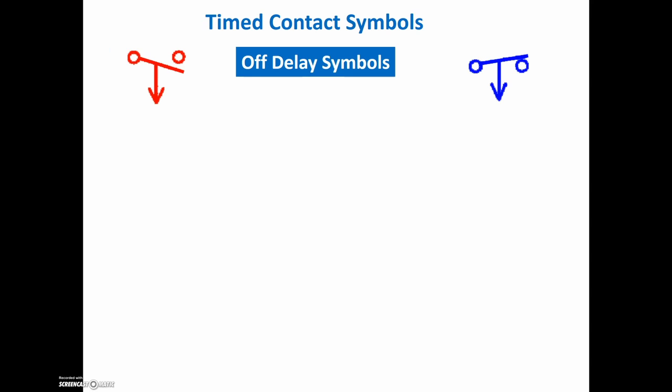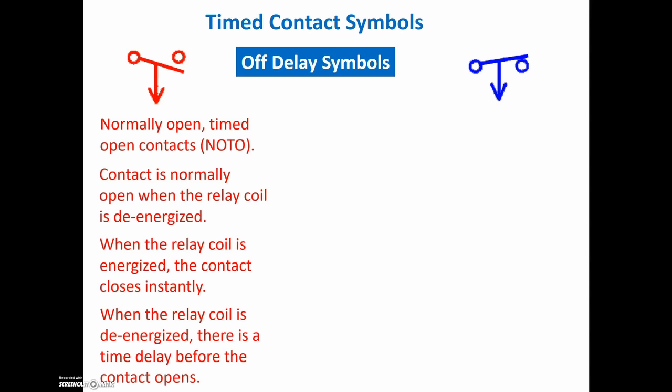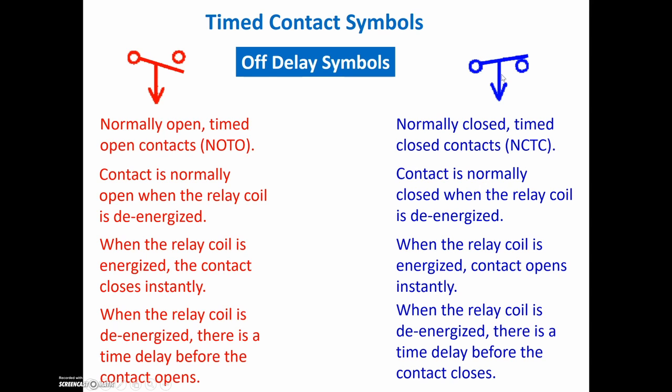Let's go over our off-delay symbols now. This is a lot to take in, so you may want to pause, review those on-delay timers, and then start with these off-delay timers. For the off-delay, we have a normally open time-to-open, and the other contact is a normally closed time-to-close. Again, these are both drawn in the way that gravity would act on that switch. Gravity would act to pull this down, gravity would act to keep this closed, and we can see it's an off-delay timer because the arrow is pointing down.